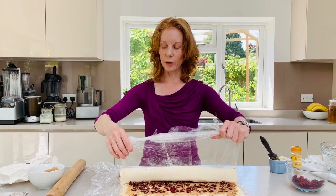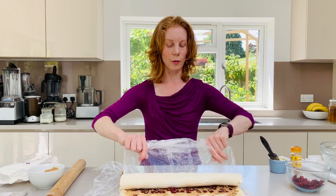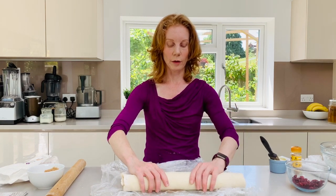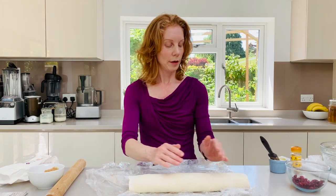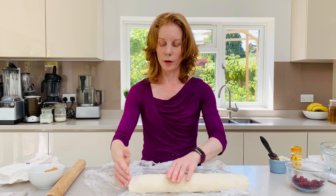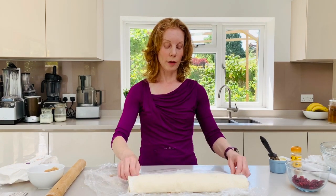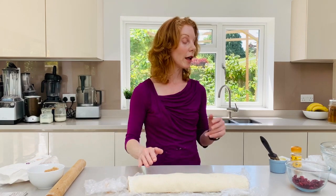You don't want to be pressing too much at this point — you want it to naturally roll. You can see these will be nice and dense and then it's going to set itself on the base. At this point we're going to cut it into pieces.